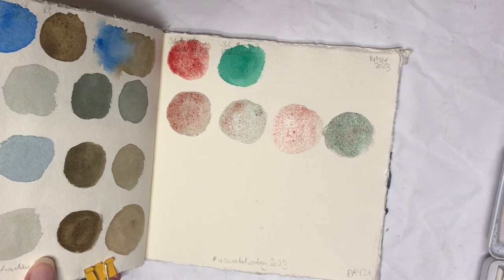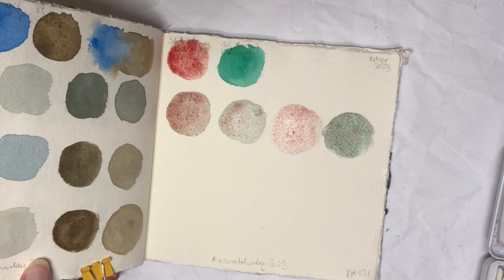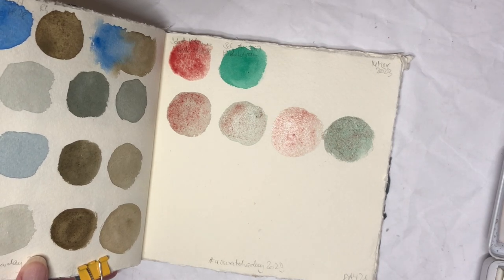It would be quite interesting to see if that is the same for the pan version, because they have their super granulating colors in pans as well, but all the super granulating ones that I have have all been in tubes.